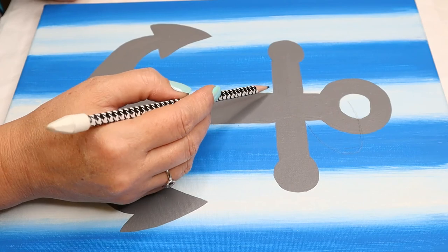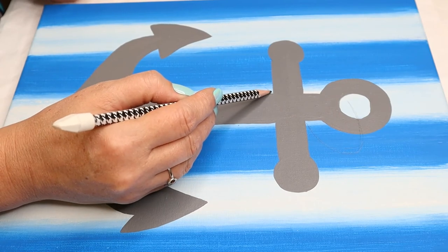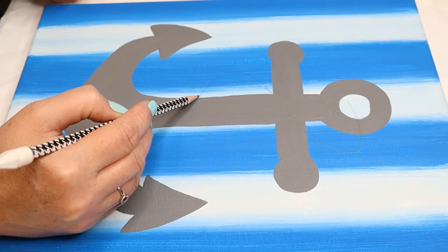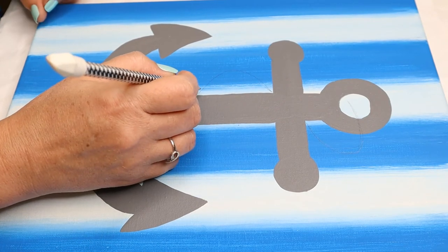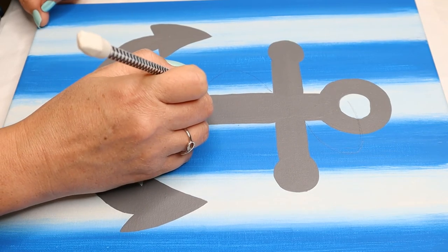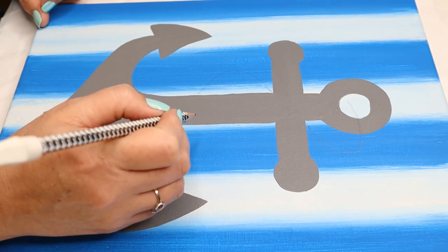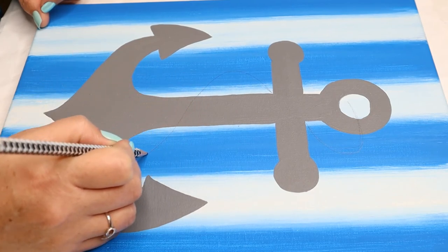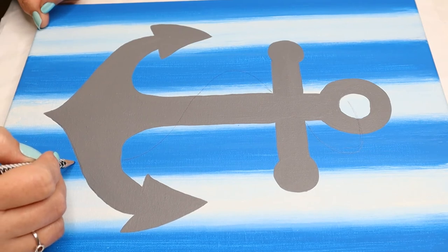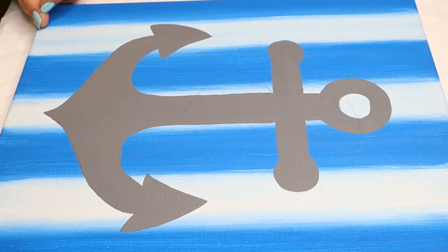The rope comes out a little, then in again. This time when it comes across, it comes in front. Then it drops back behind the anchor again and comes down off the canvas on this side.